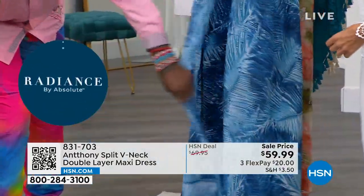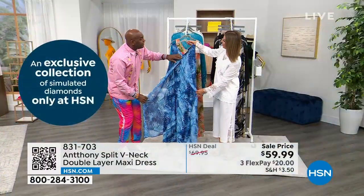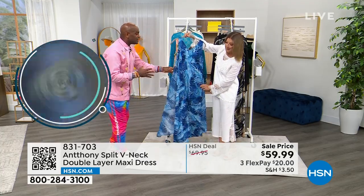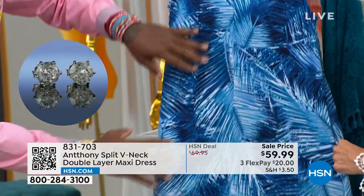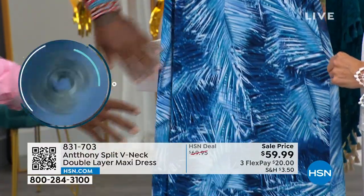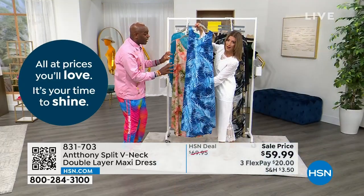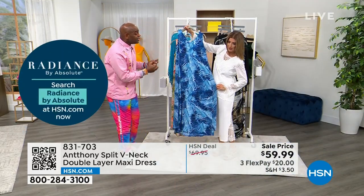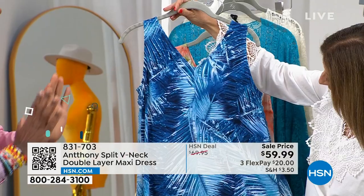We've done this dress in the past as a jewel neck, but this is the first time we did it as a plunging V front and back. What makes this exceptional is the line — it's the ultimate patio dress. It has these beautiful palms, which are very prevalent in the low country of Georgia. I just wanted to capture them in a photographic way — this is probably my favorite print of the whole collection because of the blues. They really capture the light coming through the palms.